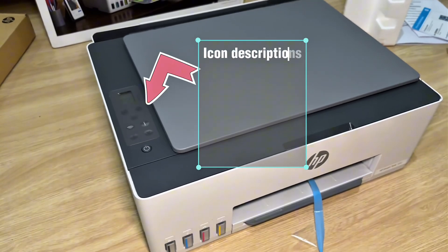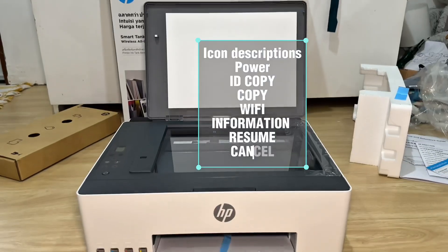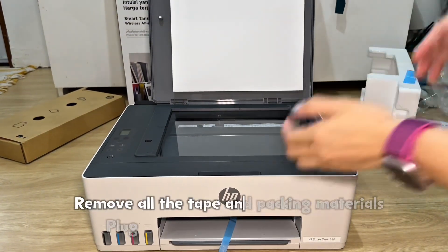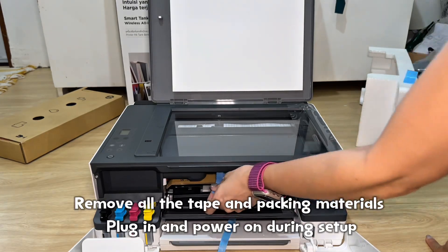Icon descriptions: power, ID, copy, copy, Wi-Fi, information, resume, cancel. Remove all the tape and packing materials, plug in, and power on during setup.